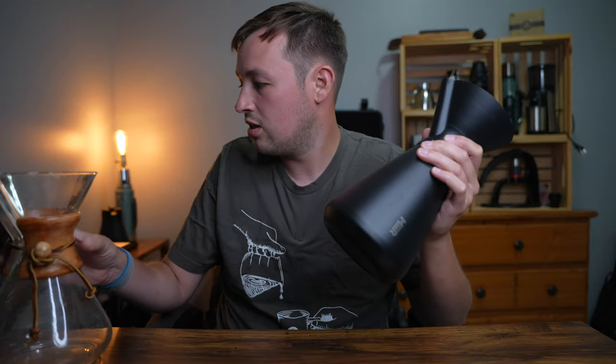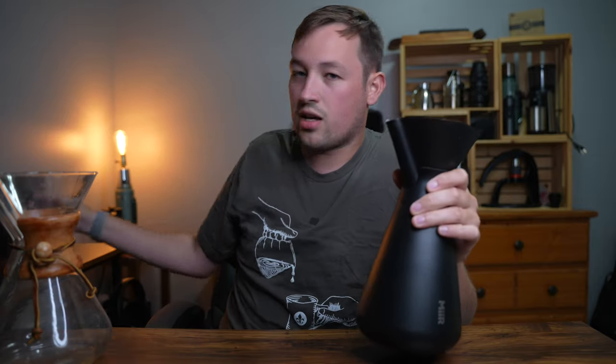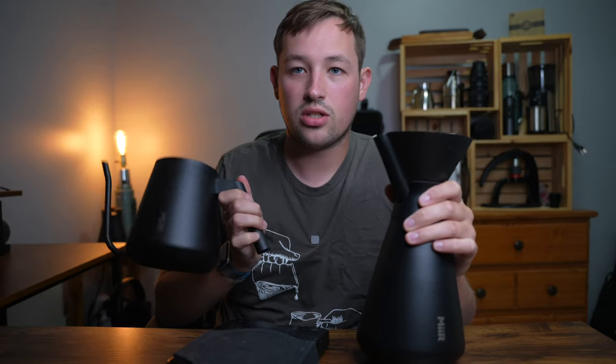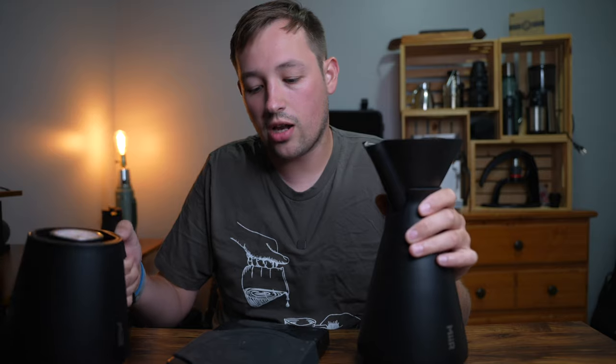Today I have a new product brought to me by Kickstarter that replaces the beloved Chemex. The thing we're going to be reviewing is the new Forward system from Mir. Mir is a company known for travel tumblers and they also have a collapsible one. Recently on Kickstarter they released this along with a scale and a stovetop kettle. I'm going to be talking about every single one of these and whether or not you should buy it.